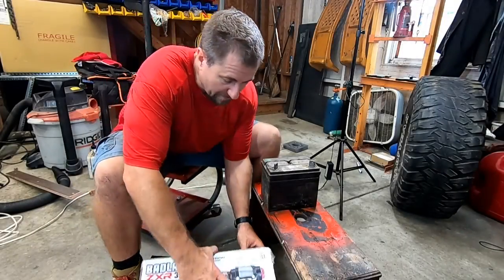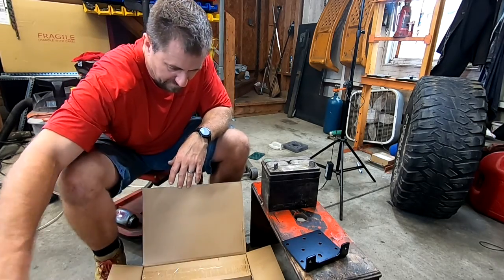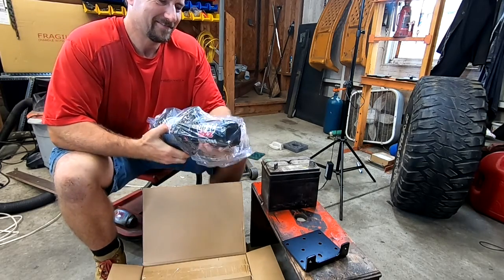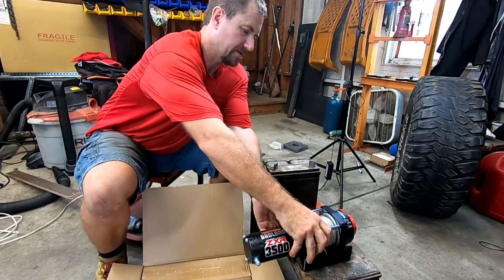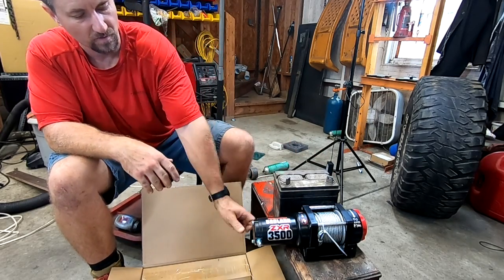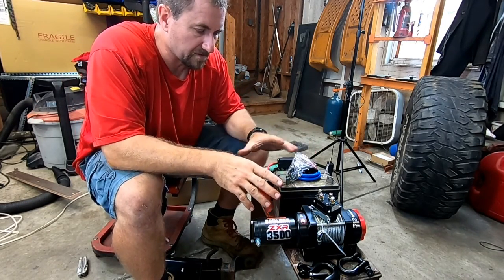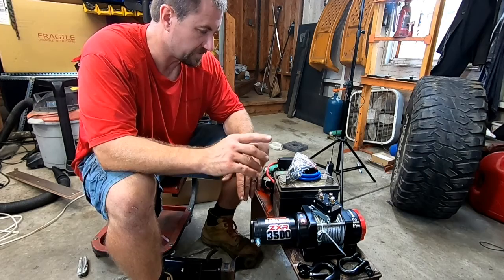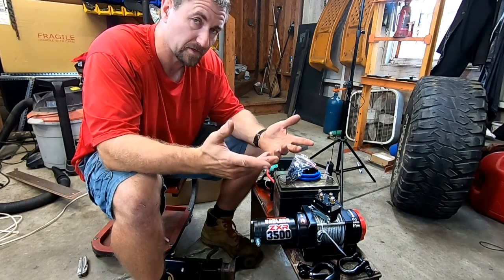So let's open her up and see what we get. Look how cute that is — it's so tiny. I'm so used to the big ones. So that will sit there, the battery will sit right there, run the short wires, done. The next thing is I'm going to find some steel from over there and build all this stuff. Then we should be able to weld it to the receiver and install it. It should be pretty simple, pretty easy.